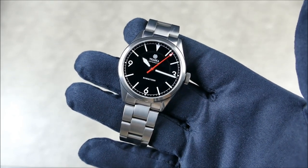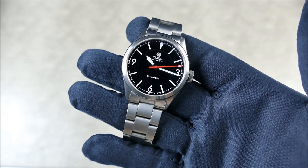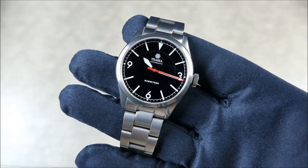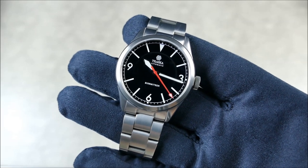These are going to go for $500 direct from Traska. The Kickstarter opens on October 28th, and I believe they'll have early bird pricing of $400, which is just mind-blowing for the amount of watch you're going to be getting at that price point.